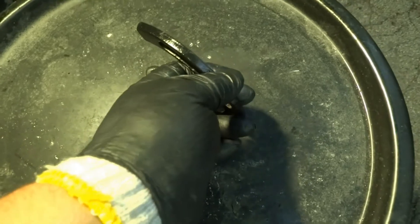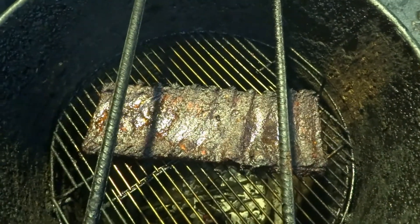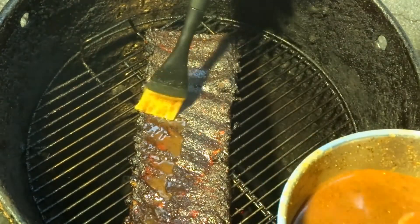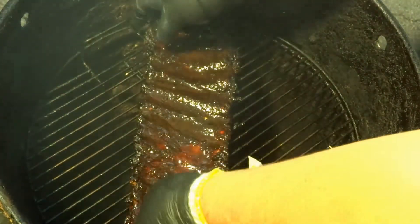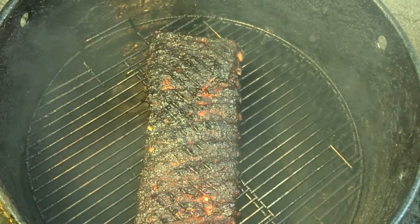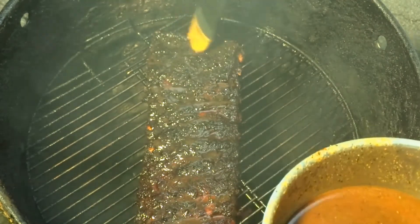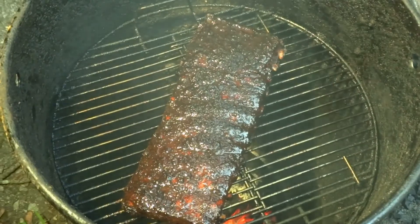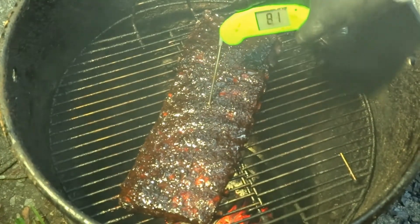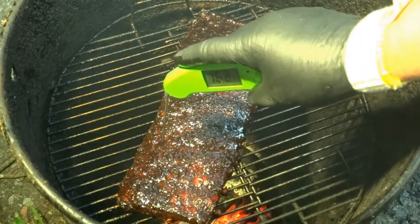It's been about another half hour — let's take a look. These are looking good. Give them another mop and flip. Checking for tenderness. Give these a good mopping. Not too tender, but it's going right through — that's what we're looking for. These are about done.